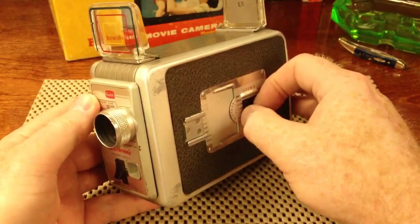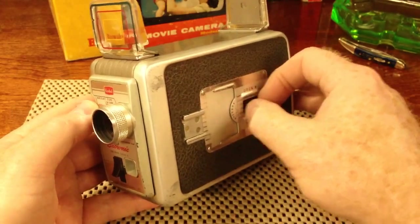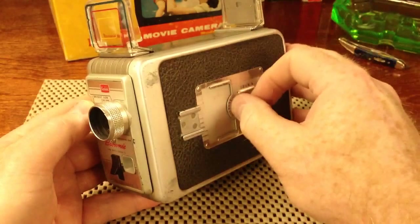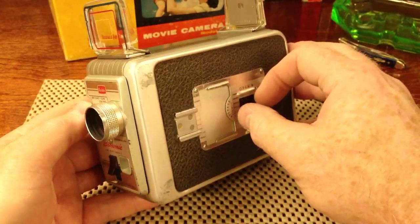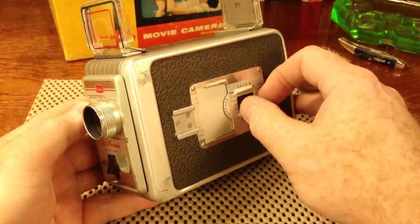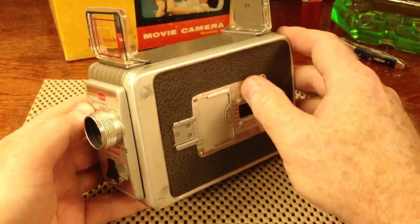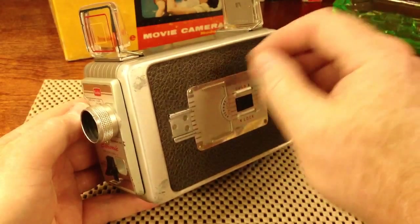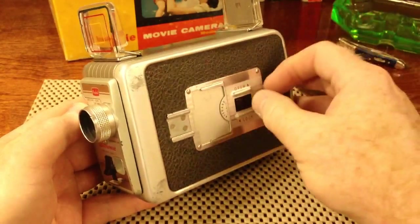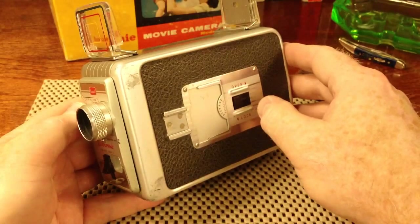I say the second side because standard 8mm film is actually 16mm wide. On the first pass through the camera, you would expose one side of the film, then flip the reel to expose the second side. Later on at the film processing lab, they would slice the film down the middle and splice it together, so your 25 feet is now turned into 50 feet of treasure. This process is why original 8mm film is also known as double-8 film.